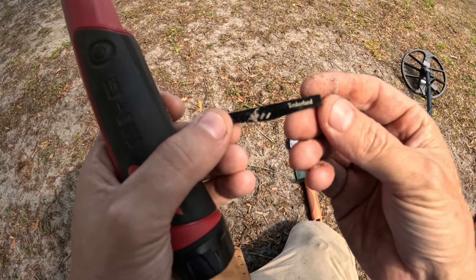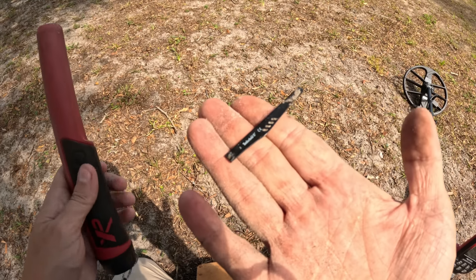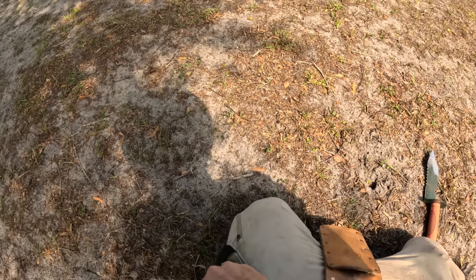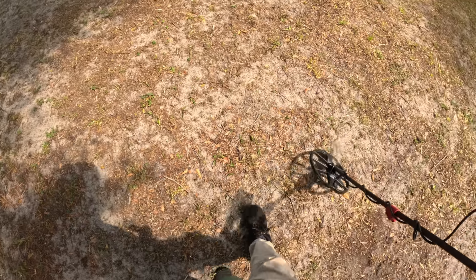Oh wow — it's a piece of some Timberland sunglasses. I've heard of Timberland but I don't know if that's a good brand or not. They've lost their glasses — plus a couple pieces of assorted metal.